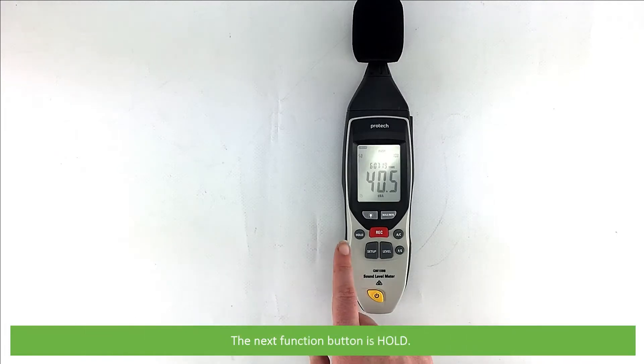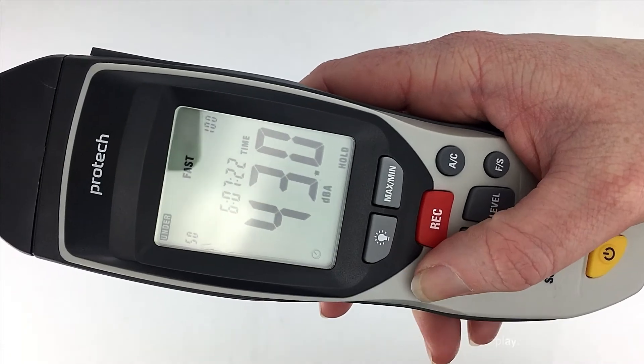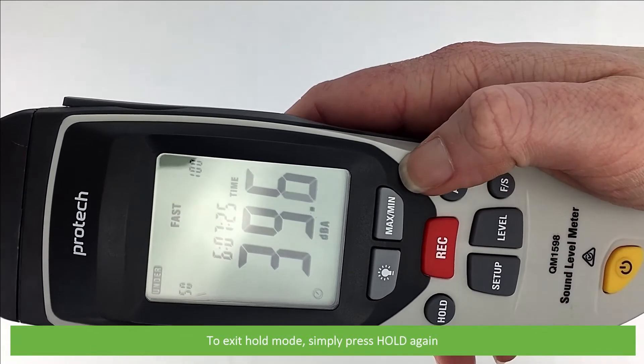The next function is hold. Press hold at any time to freeze the current measurement on the display. The measurement and hold will appear. To exit hold mode, simply press hold again.